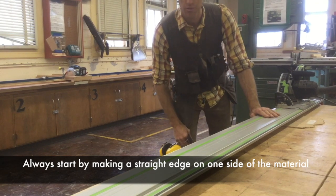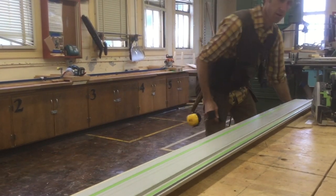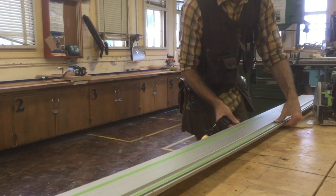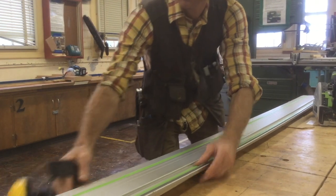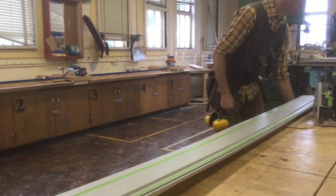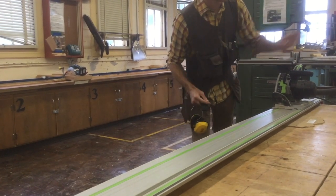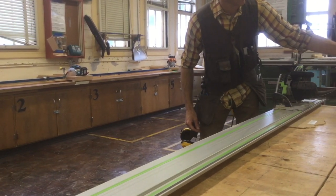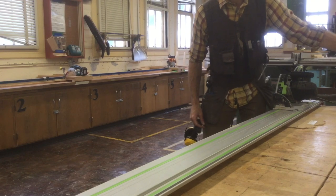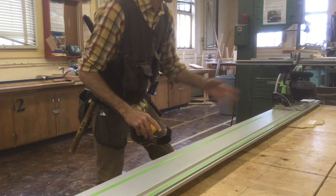I've already pre-loaded the material, but I'll open it up so you can see. We've got the material right here — slid it under just enough. We're only going to take off about a sixteenth to an eighth of material, making sure we see material all the way along the track. Lower the track, get our saw loaded and ready, making sure the electrical cord and vacuum hose are held back by a piece of wood. That's step one — cut your material to get a straight edge.